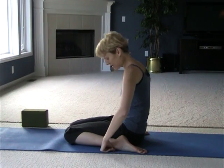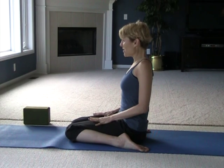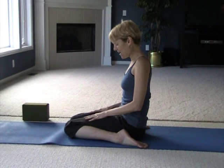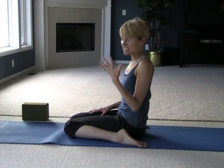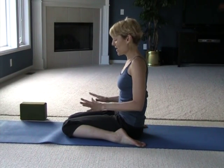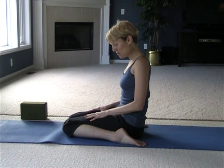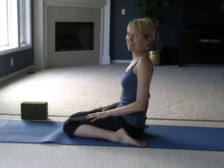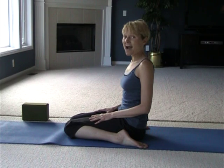The knees are toward each other and the feet are right beside the hips with the bottoms of the feet facing up. In Yin, poses are meant to be held typically for about five minutes, which is a really long time. We don't have time for that today since I'm going to do five poses, so we'll hold each one for about a minute or so.